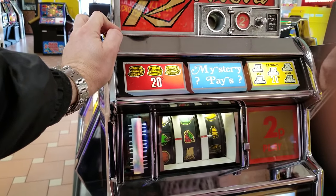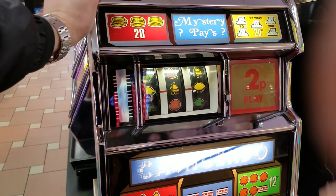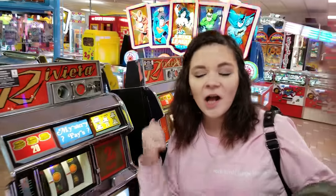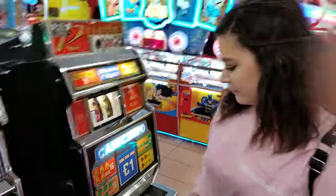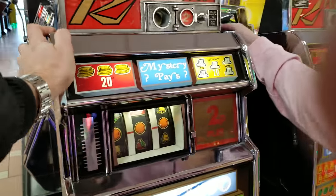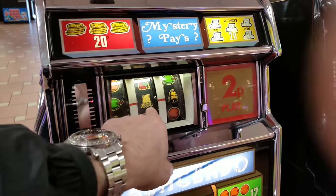I wonder what the odds of winning this are. I almost got three lemons — that would have been worth something. Oh, 300 — you got it! You got 12p, nice! 2p was in and you got 12p back — that's six times your bet really. It might be hitting payout, come on — 20p!